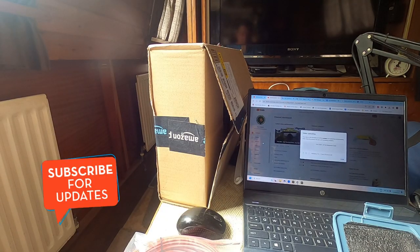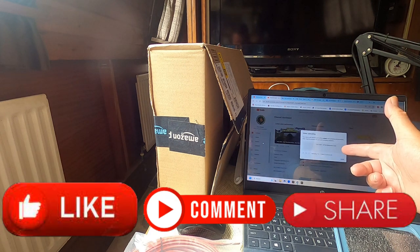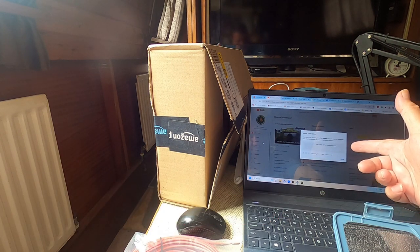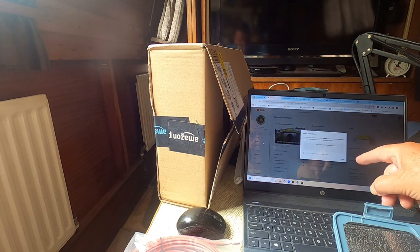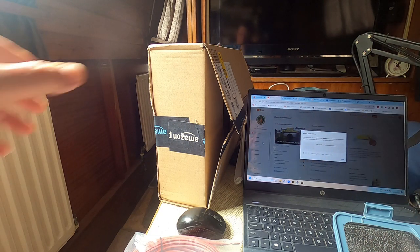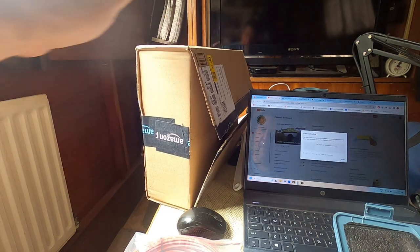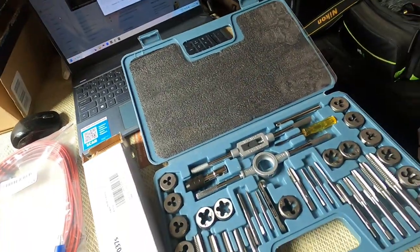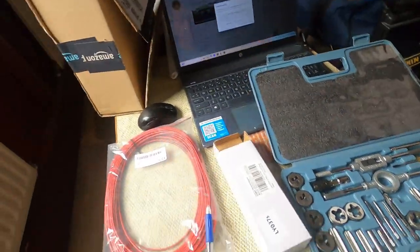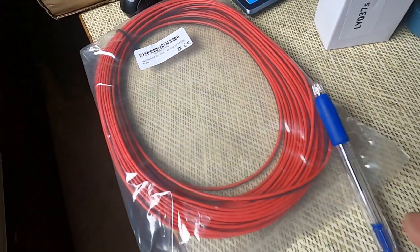I know some of you like to know what's going on and what I'm doing on the boat — the DIY I'm doing. This morning I've just finished editing next Saturday's video, the 19th or 20th. I've just been over to Morrison's and picked up an Amazon parcel, and in that parcel I have a tap and die set, another tunnel light, and some wire to connect it up with.